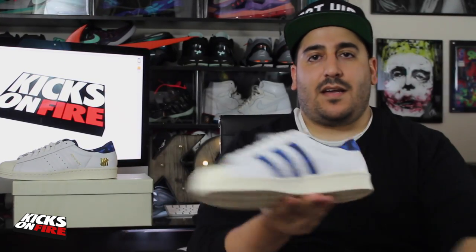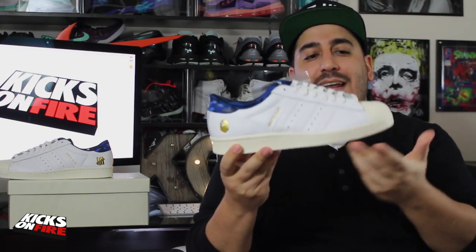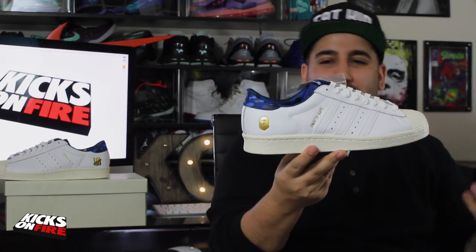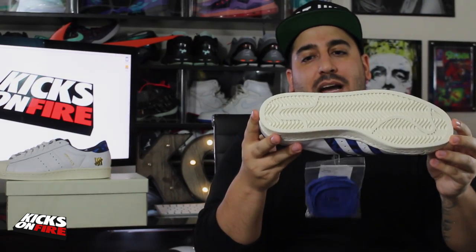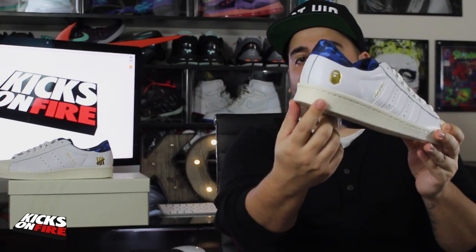On the inside in the BAPE camo you have a lot of really cool mismatched things going on, which I really like about this shoe. I want to point out that the midsole and the shell toe are kind of an off-white or vintage color, which gives a classier look to the whole sneaker and the whole collaboration — I actually really liked that. Let's get to the mismatched stuff: we've got the BAPE logo on this side.